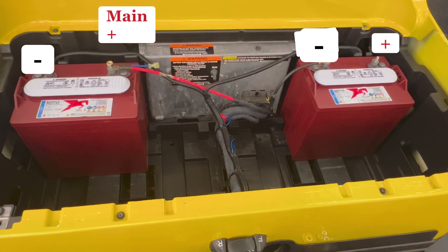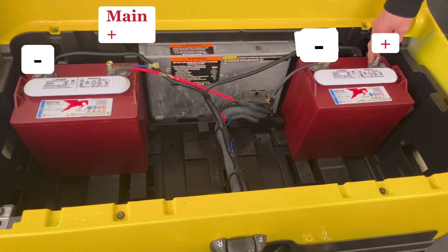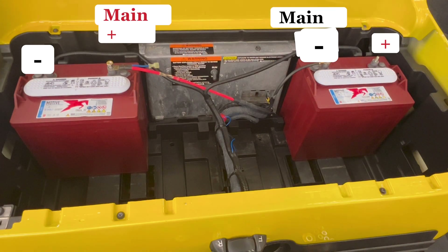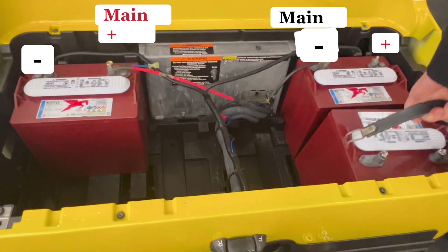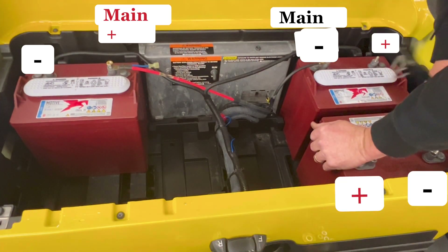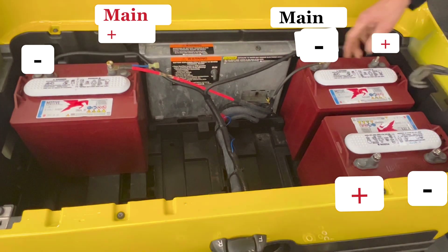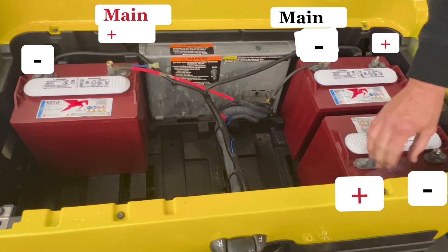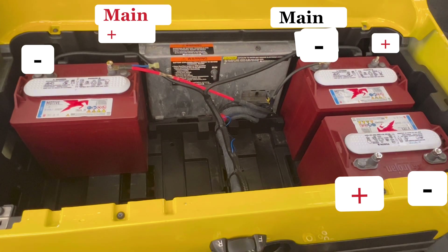The next thing we're gonna do is put another battery in. You got your main negative right here — there's your main negative, positive. It has to run in series, so we're gonna go positive, negative. Take your next battery and put it toward the outside of the cart. So you got: negative, negative, positive, negative, positive.